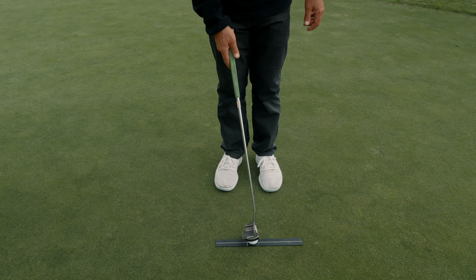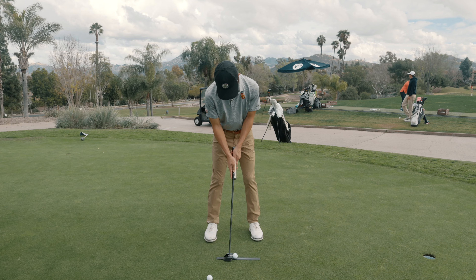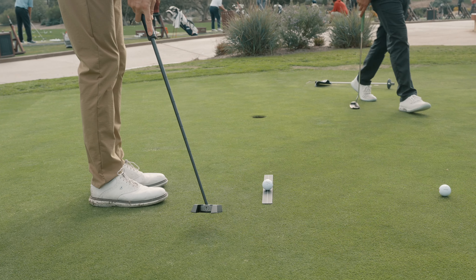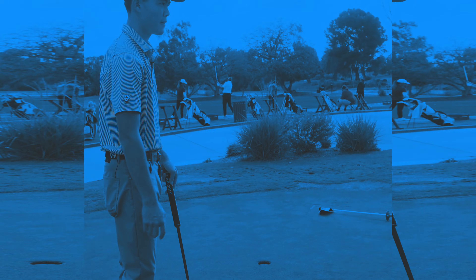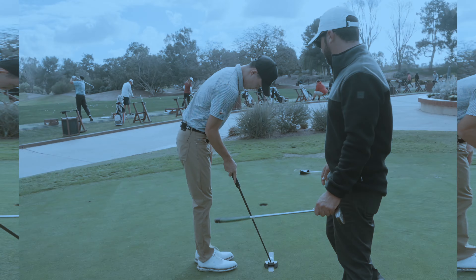The great thing about this is you can pull the ball up — there's a little groove right there so you don't have to bend down. And for setup, like what should I be focusing on? Go ahead and set up again, I'm going to show you something. I'm glad you asked that because that was the next topic.